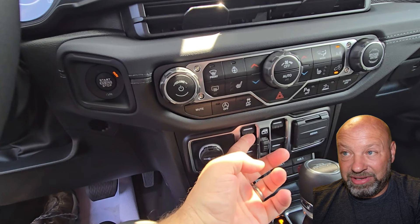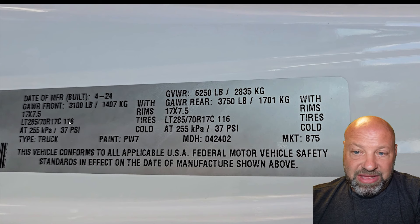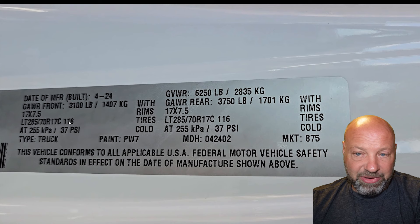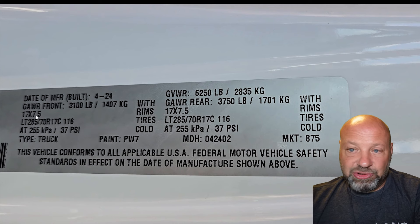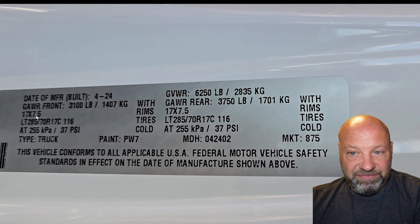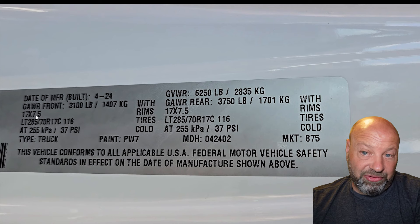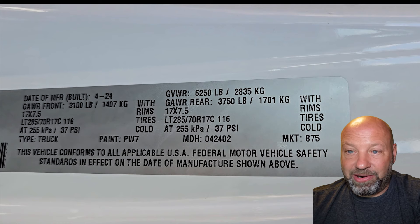Another nitpick: 17x7.5-inch wheels. A 7.5-inch-wide rim has a max of about an 11.5-inch-wide tire. Why not give us a 17x8 so that people who want to run a 35x12.50 or a 37x12.50 won't have any trouble fitting them? That 7.5-inch wide rim should be an 8. I don't personally mind since I'm running 35x11.50s that fit perfectly, but for a lot of people wanting wider tires, that half-inch would make a real difference.